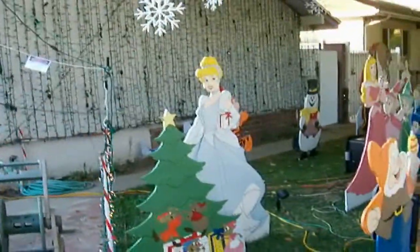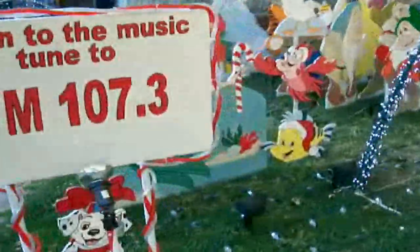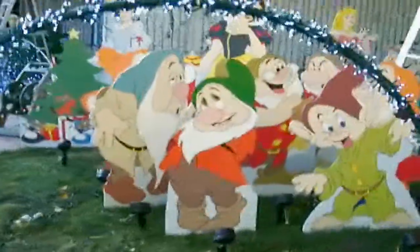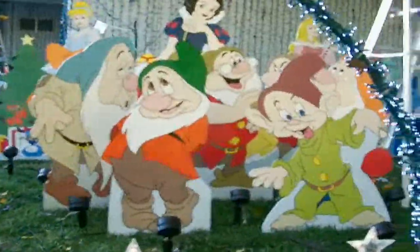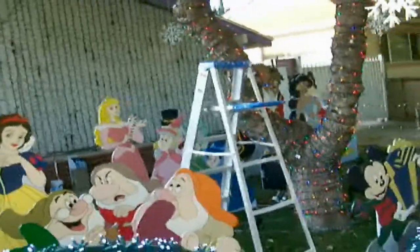I got Cinderella and her little mouse. Over here I have Ariel — she's not new, I made her a couple years ago — but you can see there's Ariel and Scuttles. And here is Snow White and the seven dwarfs. And back there behind the ladder is Sleeping Beauty and the fairies that help her.